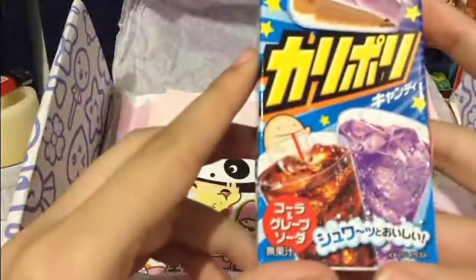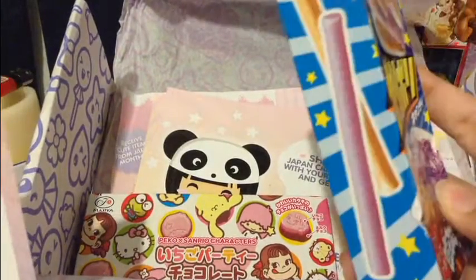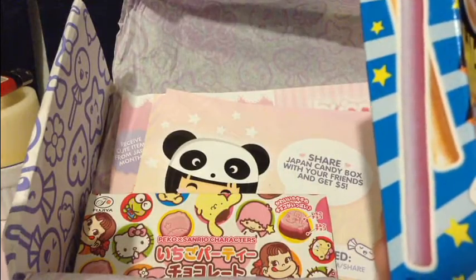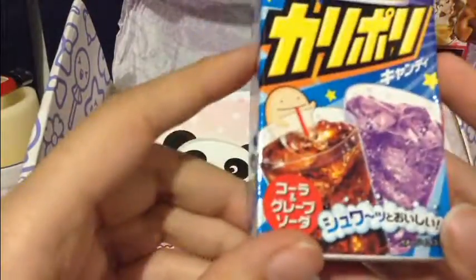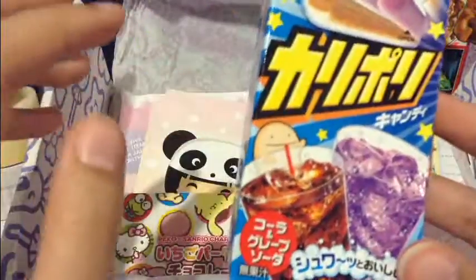Next are another soda thing — this is like a soda box. Ooh, these are like Pocky, but I think they're soda flavored or something. What are these? Candy sticks — that's all it says. I'm assuming they're cola and grape flavored, which, yum. These are awesome. Everything is so brightly and cutely packaged. I love it.